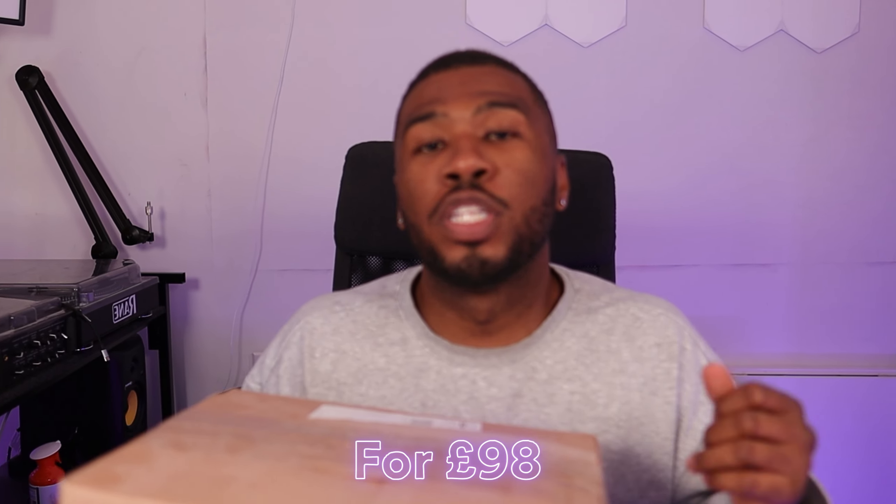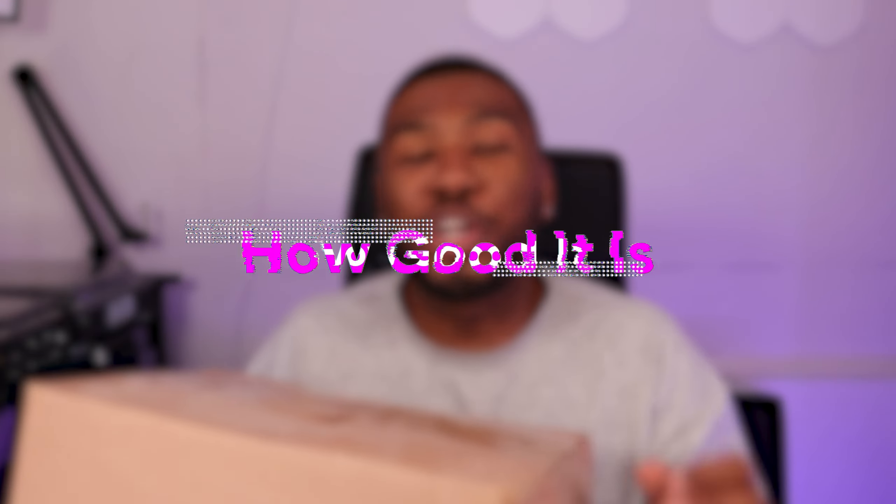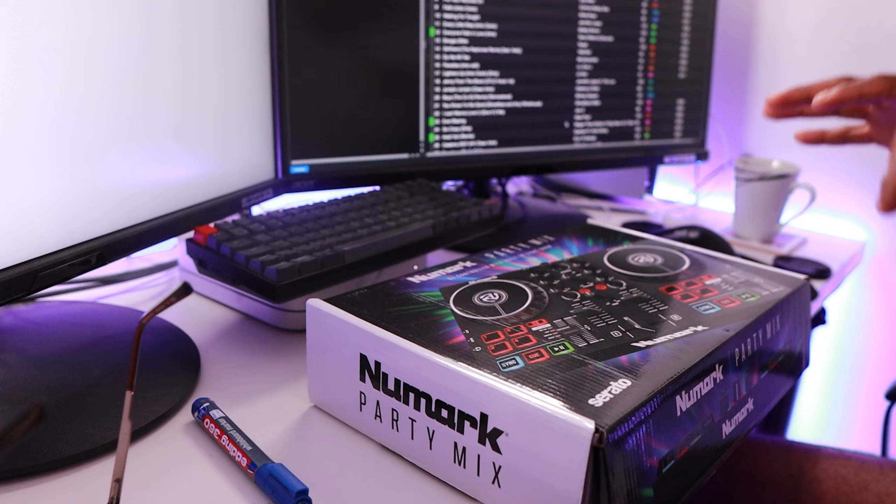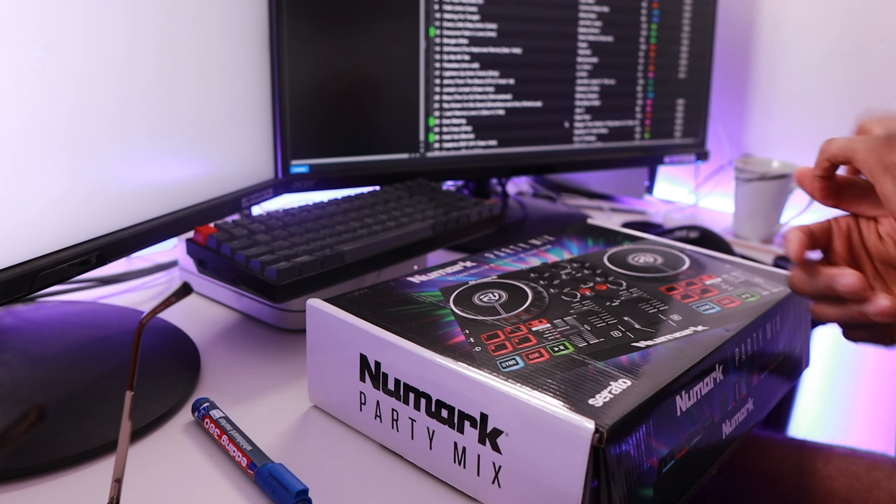I just bought a DJ controller for £98 and I'm going to see how good it is and if you really need to be spending a lot of money on DJ controllers. There are a lot of DJ controllers out there that are like £250, £1,000. The CDJs that are club standard are like £5,000. I want to see if DJs can pick up a controller for less than £100 and still actually DJ with it.